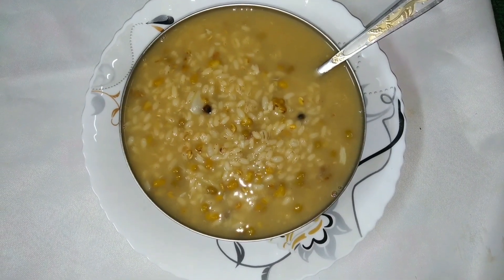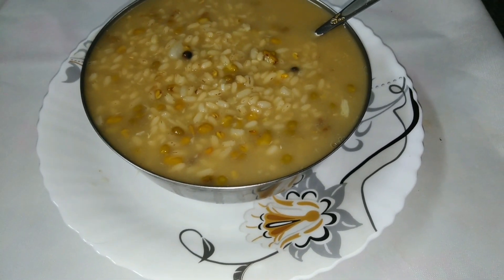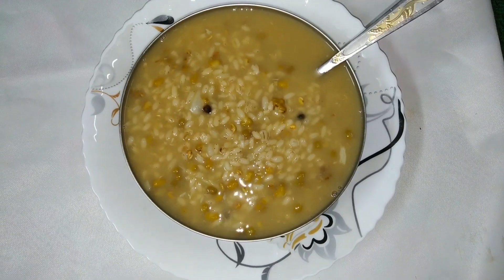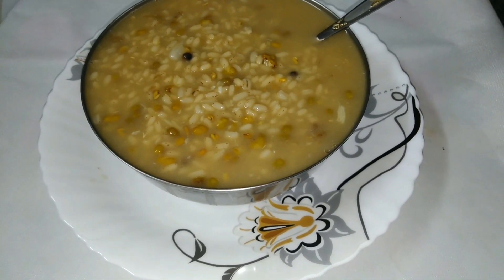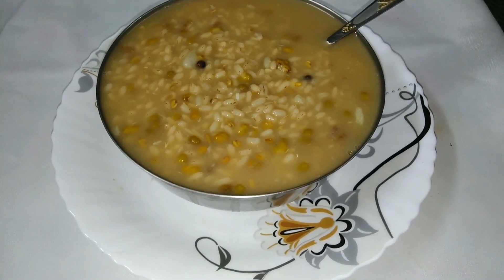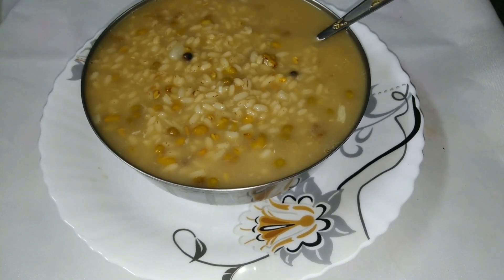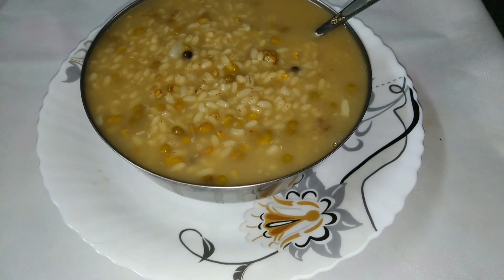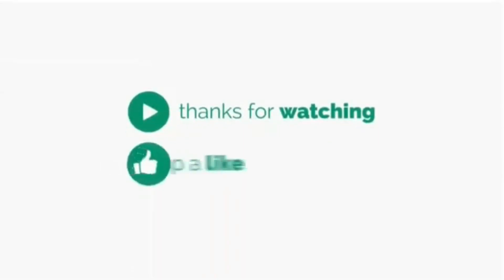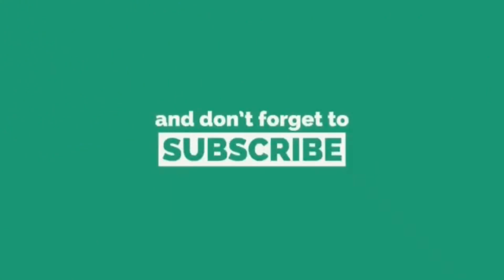If you want to like and share this video, please comment in the comment box below. If you want to subscribe to our channel, subscribe and click the bell icon so you will be notified when I upload a new video.